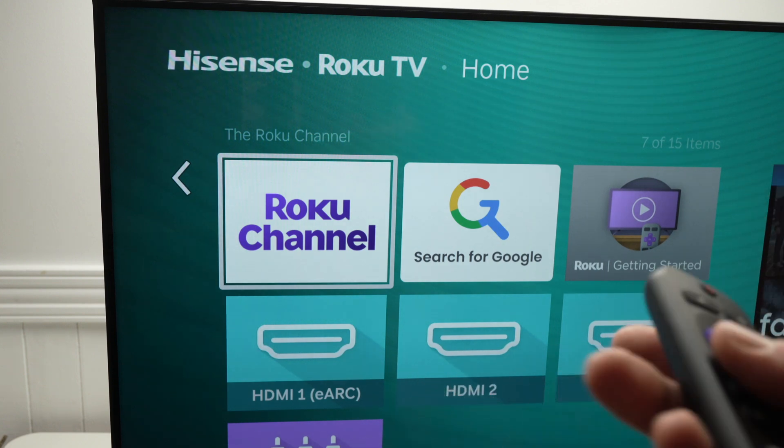So go ahead and connect your cable box, Xbox, PlayStation, or whatever device you want to use. Power on that device, and then you should see the HDMI port appearing.